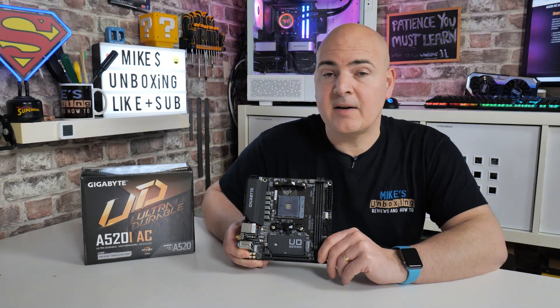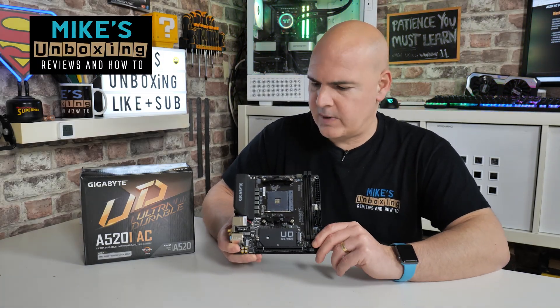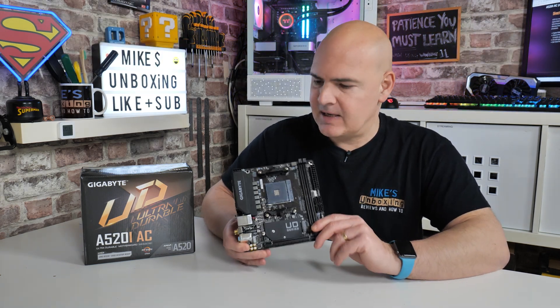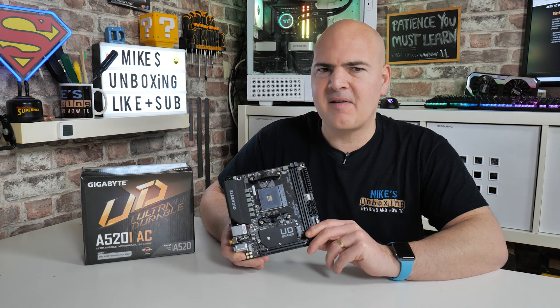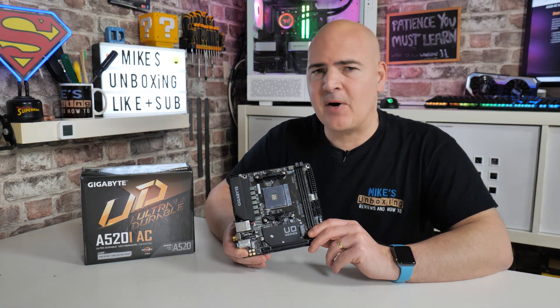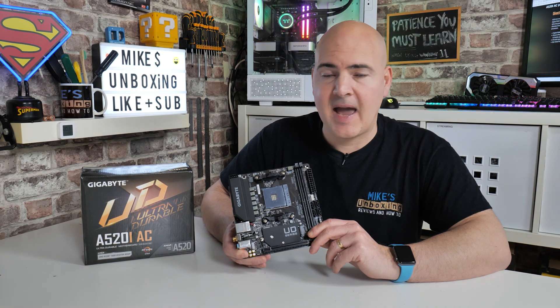Hi, this is Mike from Mike's Unboxing Reviews and How To, and on today's video we will take a look at a motherboard which a few months ago I would have never even given a second glance, but it's reduced in price, it seems to be readily available, and it's actually got some pretty decent specs. So let's take a look at the Gigabyte A520i-AC.